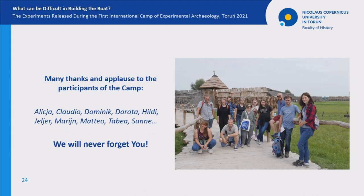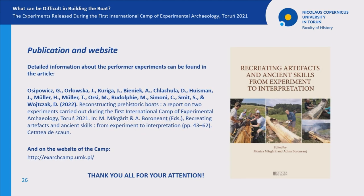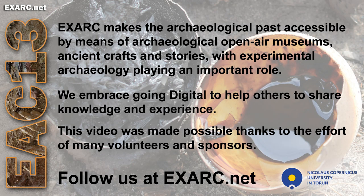There would be no camp without the people participating in it — Alicja, Claudio, Dominik, Dorota, Hildi, Jelier, Marein, Matteo, Tabea, Sane. Thank you for your commitment, your hard work, and your smiles. We will never forget you. We also want to express our great appreciation to our sponsors and all the great people who helped us. All interested in our camp are invited to visit the event's website and to read the article which is entirely devoted to it. Thank you very much for your attention.